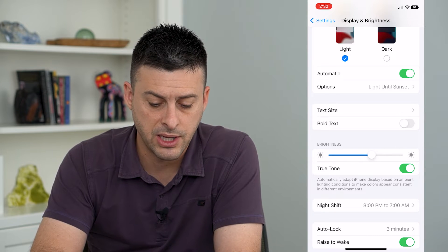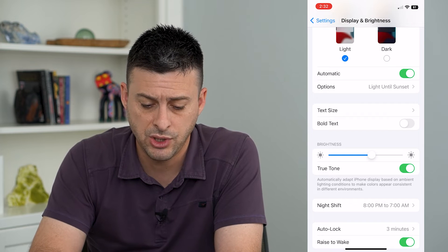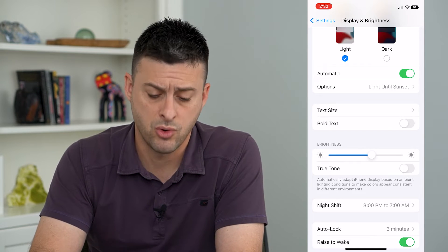It says: automatically adapt iPhone display based on ambient lighting to make colors appear more consistent. You can see it's a little bit yellowish, and if I turn that off it switches over to a little bit more blue.